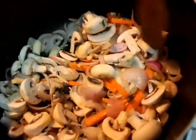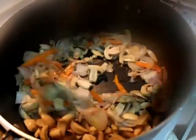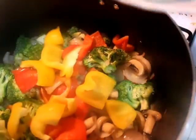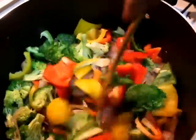Then I will add mushrooms — 1 packet of mushrooms. Cook for 1-2 minutes. Then I will add broccoli, cut into small pieces, and mix it well. Cook for another 1-2 minutes. Then I will add red, yellow, and green capsicum — 3 capsicums, cut into large pieces with seeds removed.